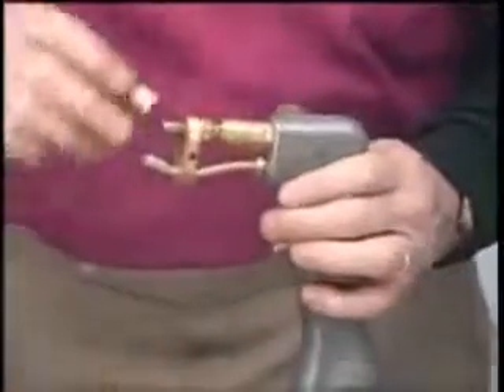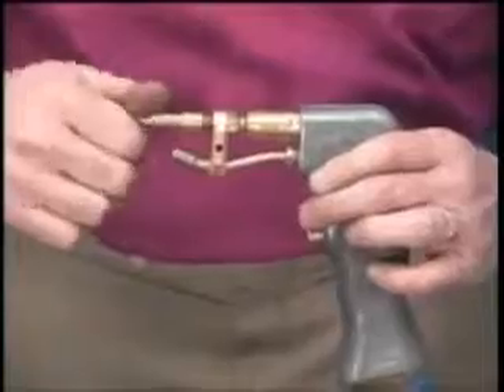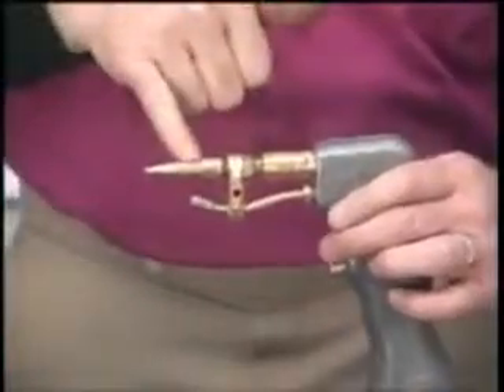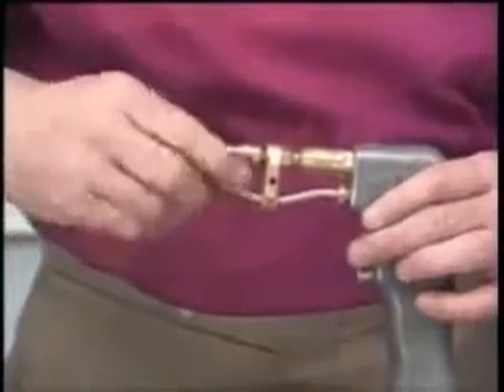As we cut real thin sheet metal — what they call the well point or your well barrel — we're putting the number one tip on. That's the one that has one ring around it. The aught tip, which is our smallest tip, is going on the oxygen side.